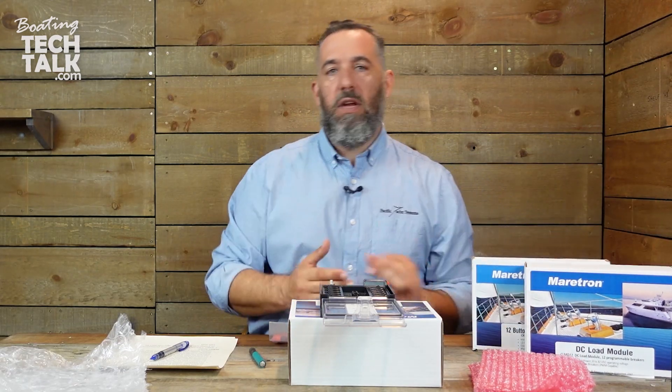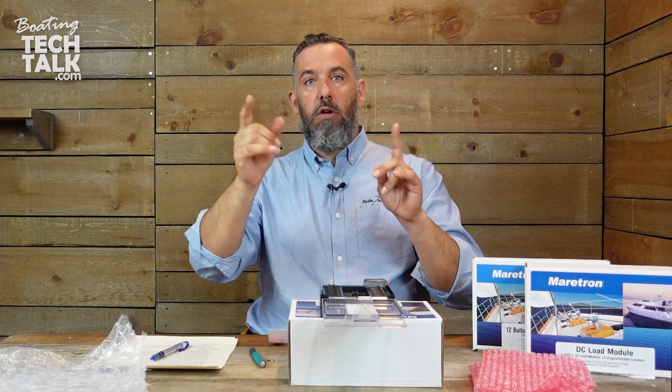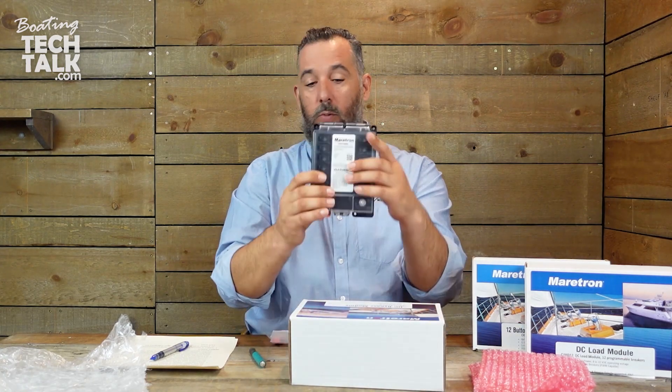You wouldn't do this on every circuit. There are circuits on our boats that we can live without. You don't have to have a redundant solution for everything. There might be a light somewhere on your boat that, really, if you don't have it, you can live without it. So it's not about having redundancy for everything — it's about choosing which circuits are the ones you truly can't live without. And those circuits are what go on this bypass module.